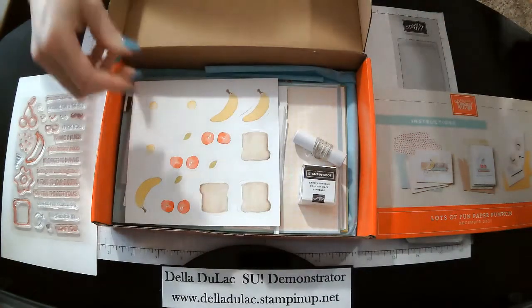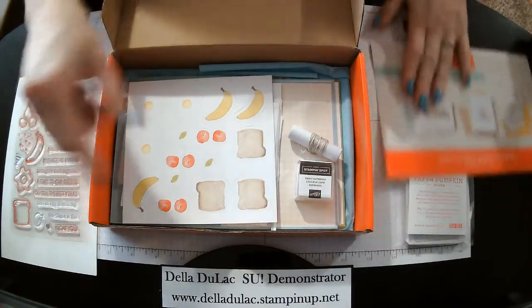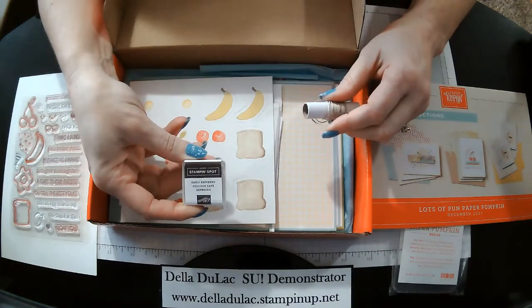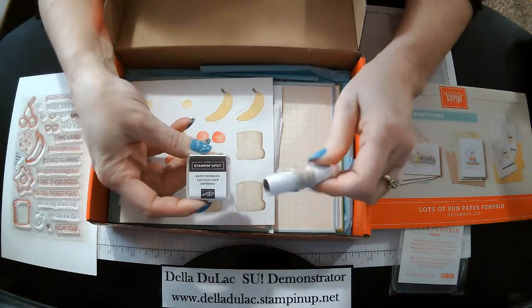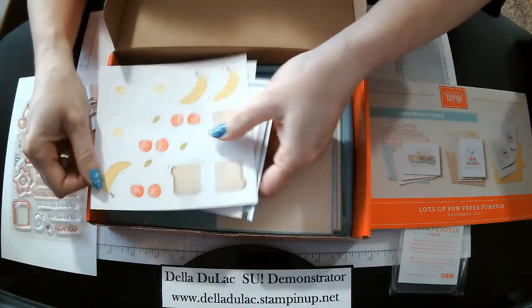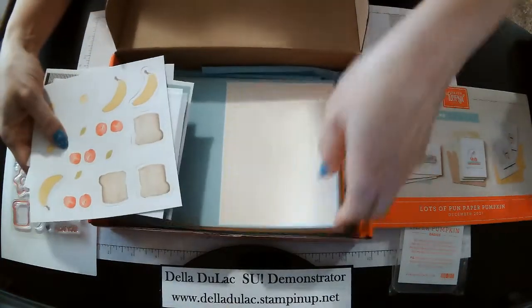So for what you get in your kit, you always get a little ink spot, a little ink stamp. This one is Early Espresso. This one has some little twine. I'm just going to go over a few of the little parts and pieces that come in the kit.